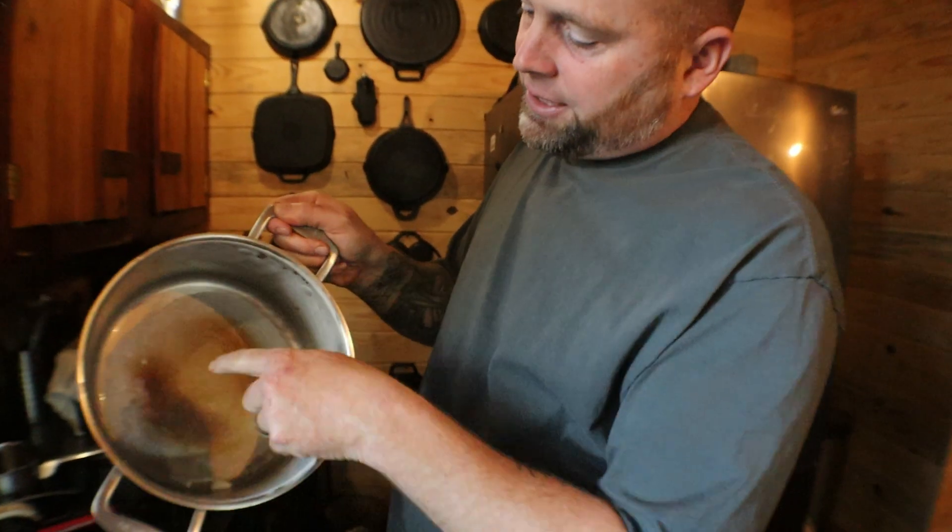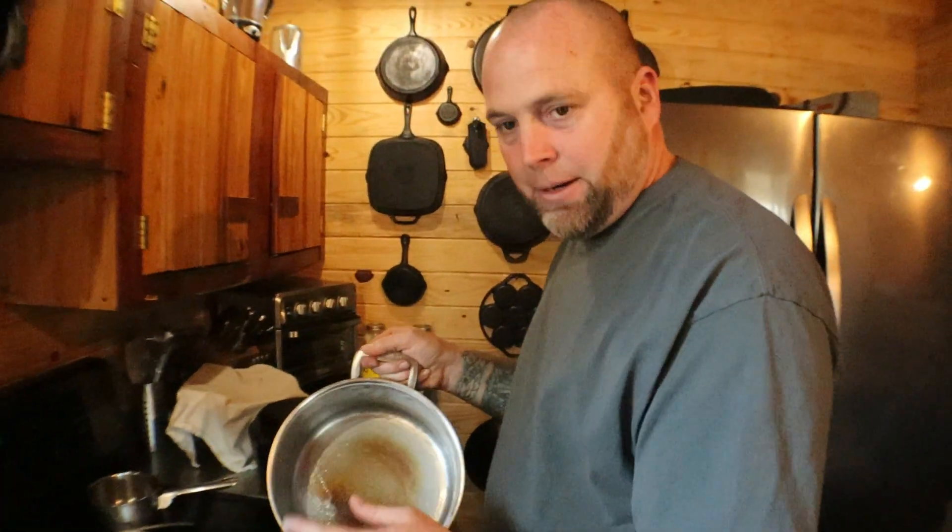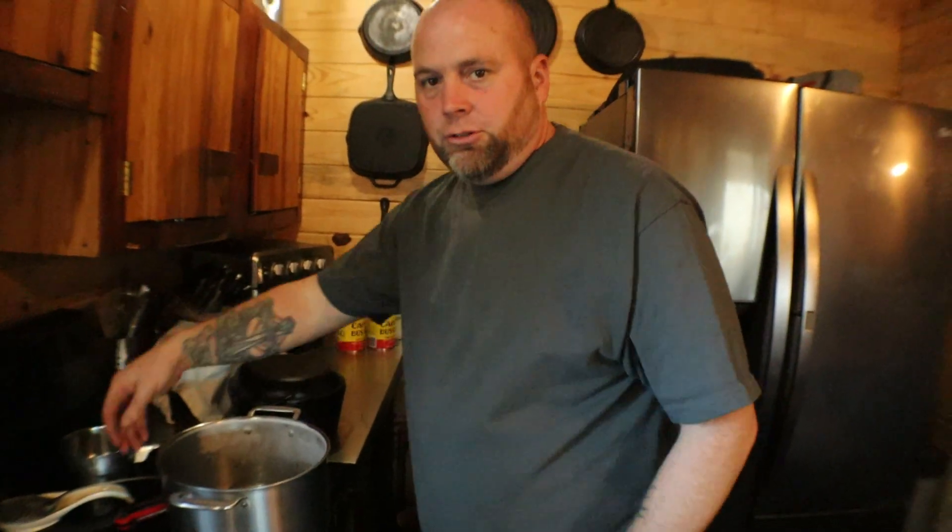Now here's the next step. Take your pan — see the burnt stuff? It doesn't affect the milk as long as you ain't scraping that off. So let's set it over here to the side. We're going to use this.